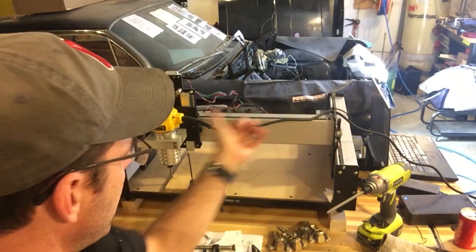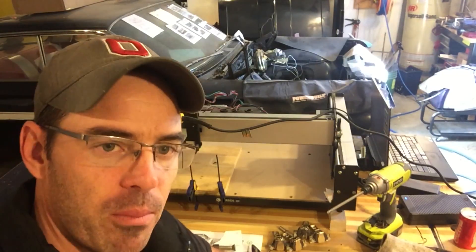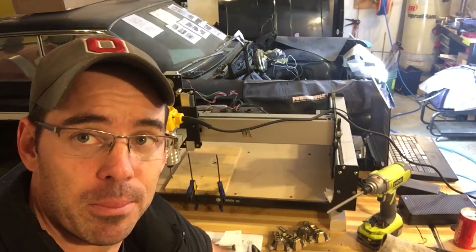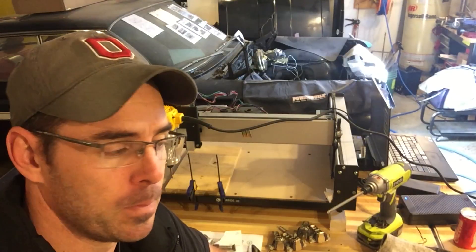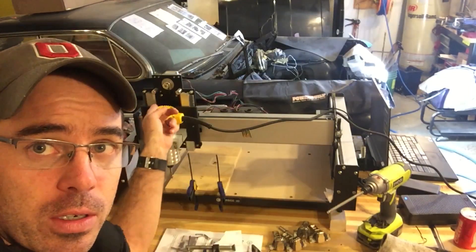The power cord to the router just plugs in. Basically you turn the Shapeoko on and off by unplugging it and plugging it back in. So I'm going to build a switch panel for that, and also the same thing for the router. The router can be plugged in and then you turn it on here on the unit.